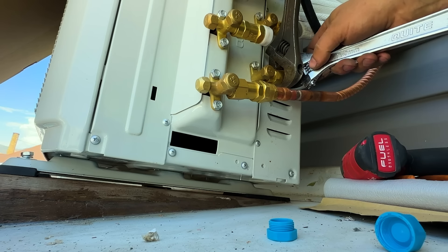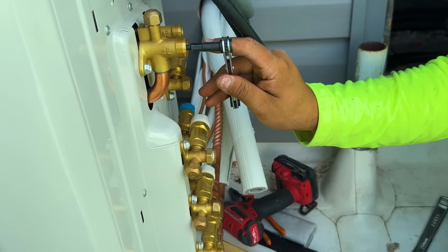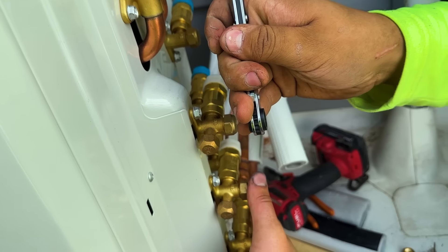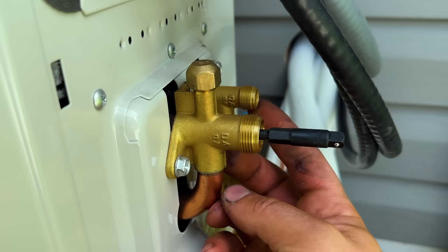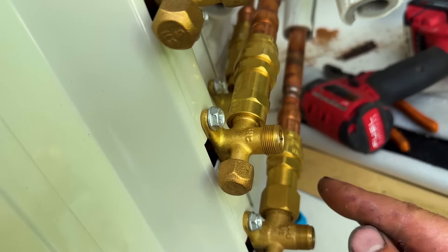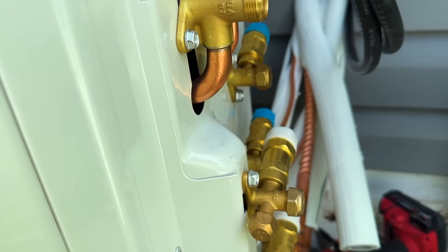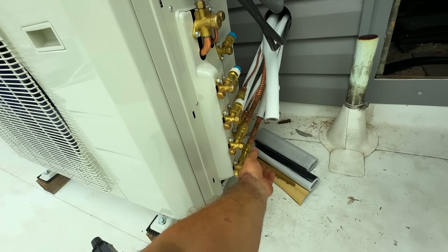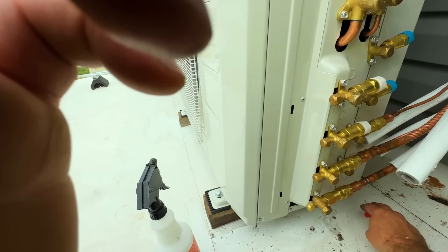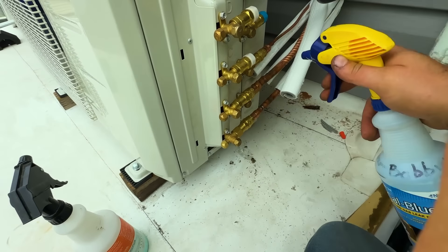Both line sets are done and snug. With these two lines open we can totally run the system. The last step is to completely open up the two king valves and each valve that the pre-charged lines are connected to — for us, four valves now, and the other four once the remaining two heads are connected.